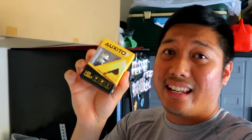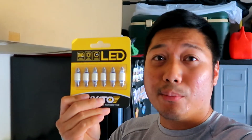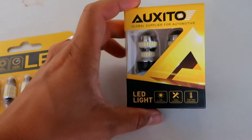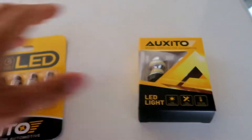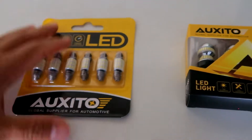LEDs over halogen bulbs any day. I know some guys like HIDs a little better. I personally like LEDs, so I'm gonna have them for a separate video. Big thank you to Oxido for sending these LED bulbs. These ones right here are LED reverse bulbs and we also have some LED interior bulbs, so super stoked to put these on. Here's a better look at both of them.